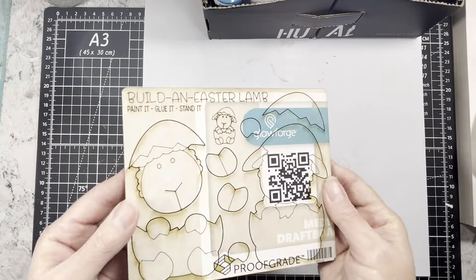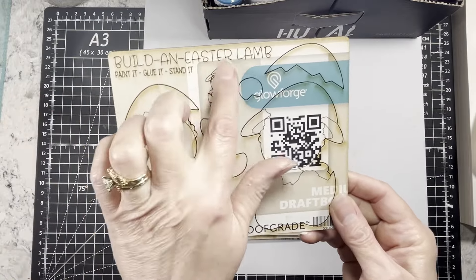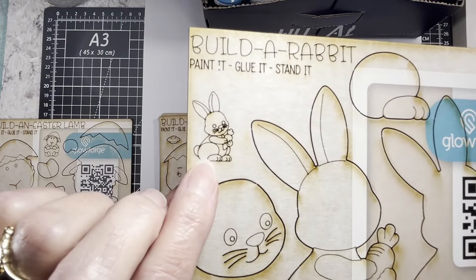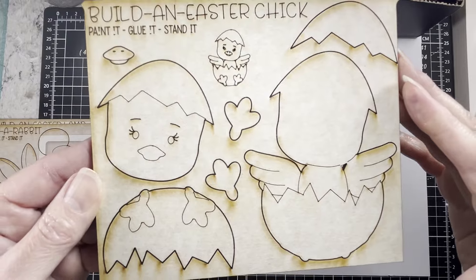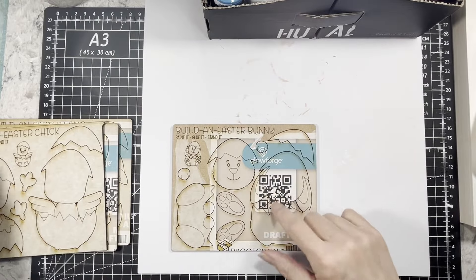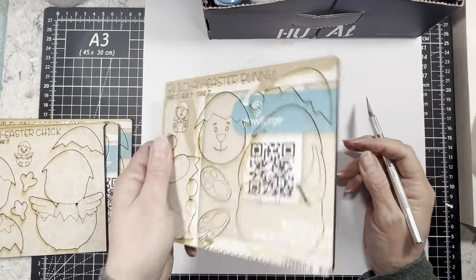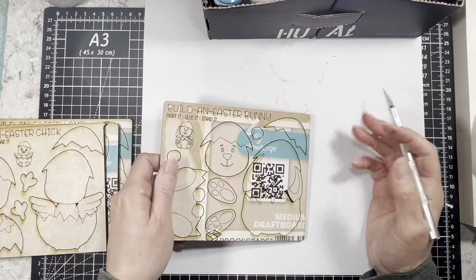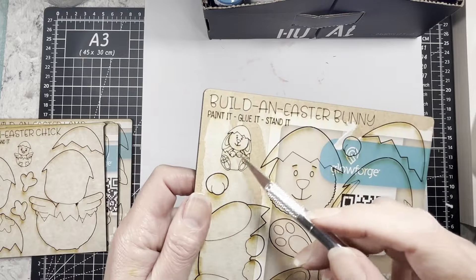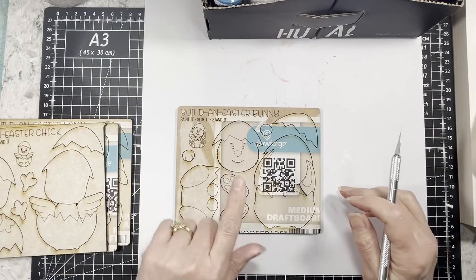Essentially what this is — you can see it's pretty flat and it's a little build-your-own. This is an Easter lamb, this is a rabbit with a carrot, there's a chicken and egg like the lamb, and then there's a bunny in an egg as well. I started peeling the cover off this one. What you can do is mail these to someone — put it in a rigid envelope and mail it off. They can pop out the pieces, build a little bunny for Easter, paint it, and have their own little thing. So I think we'll do the bunny today.